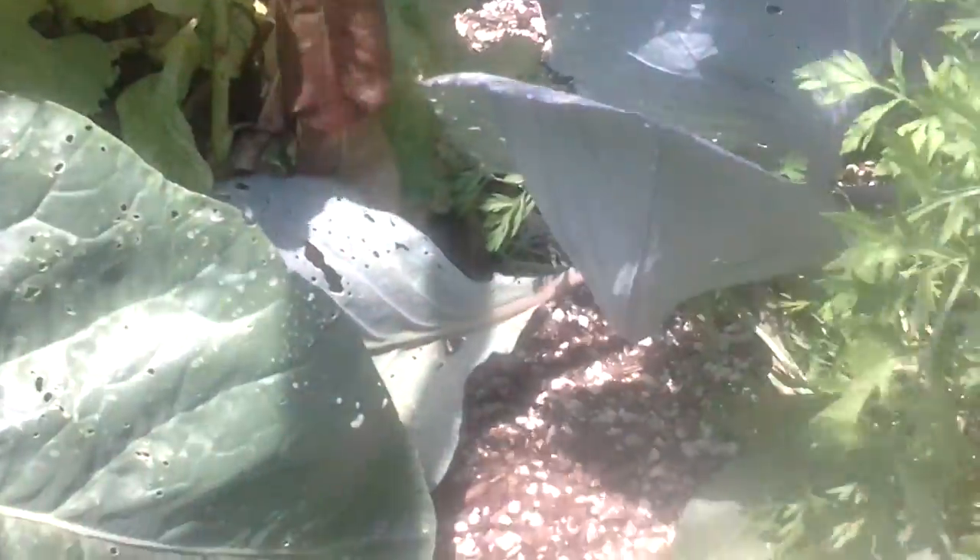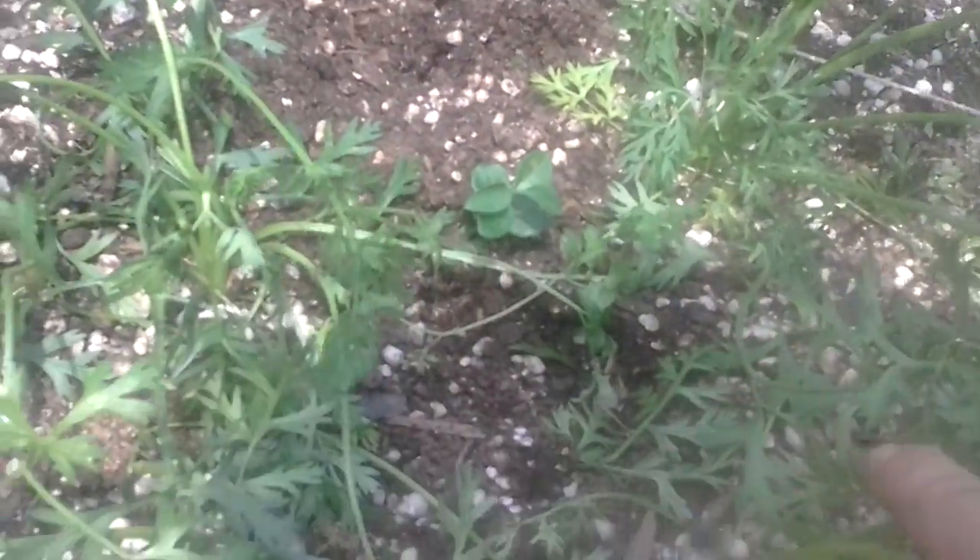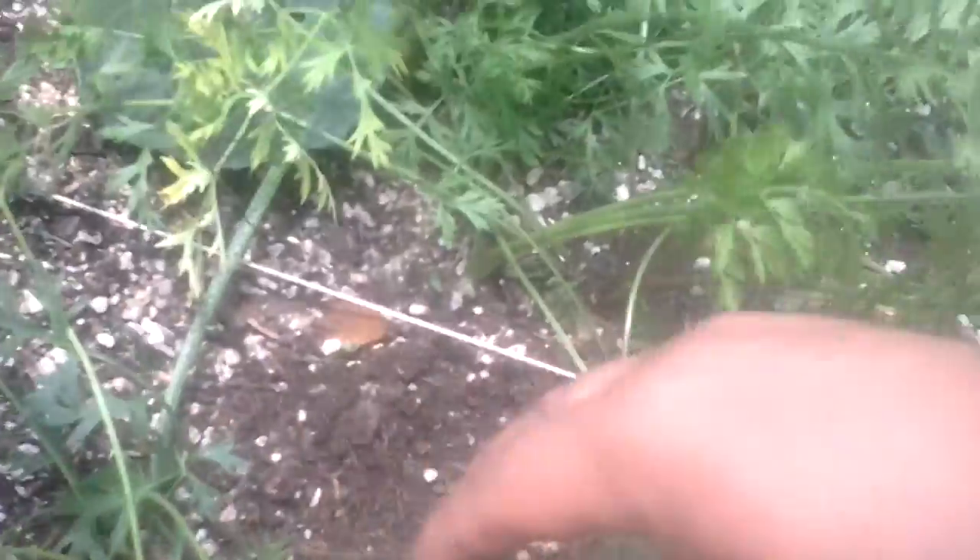That one's a pretty decent size. That rose — I need to find some more. The rest of them need to grow a little bit more. We'll let the rest of them grow.